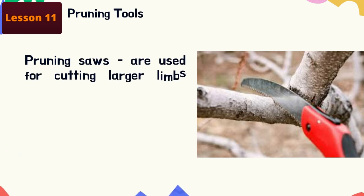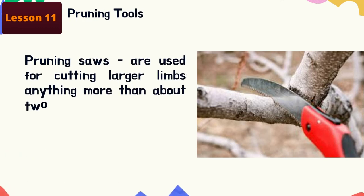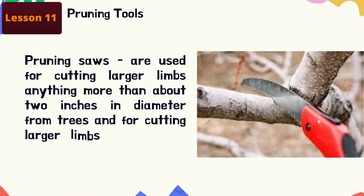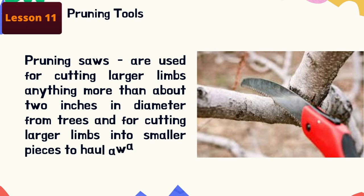Pruning saws are used for cutting larger limbs — anything more than about two inches in diameter — from trees, and for cutting large limbs into smaller pieces to haul away. They come with blades that are either rigidly attached to the handle or that can be folded back into the handle.